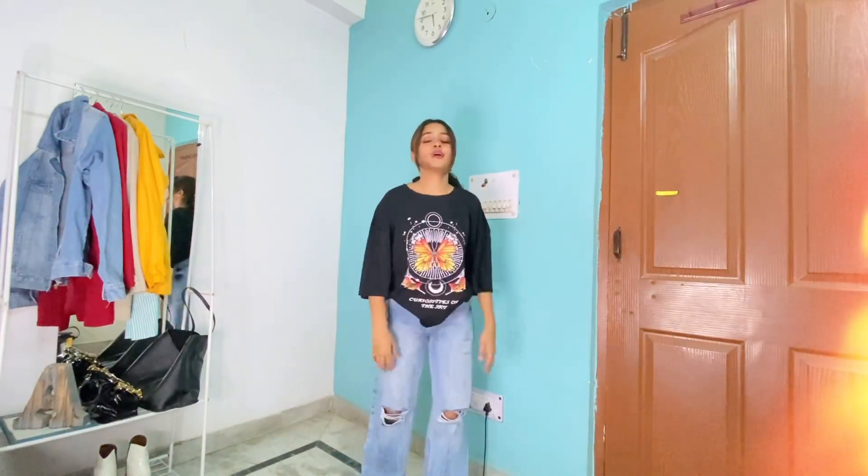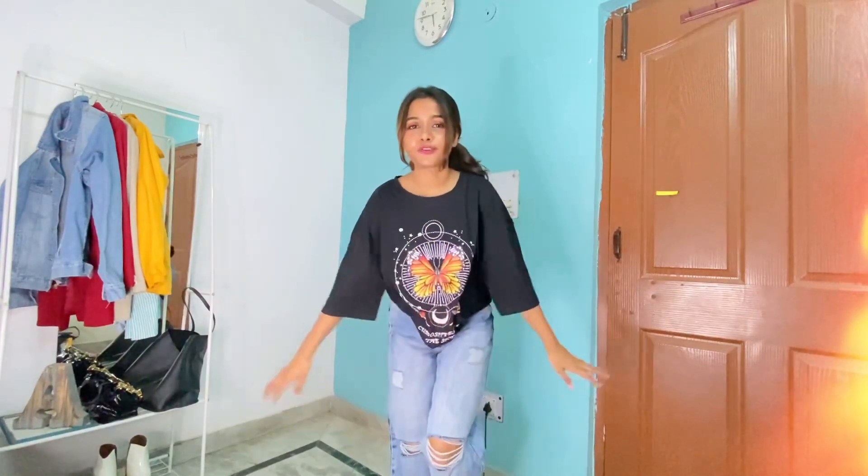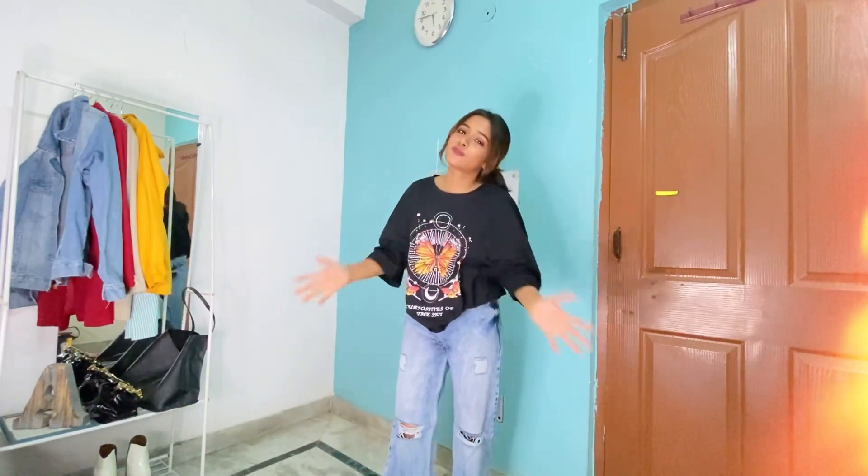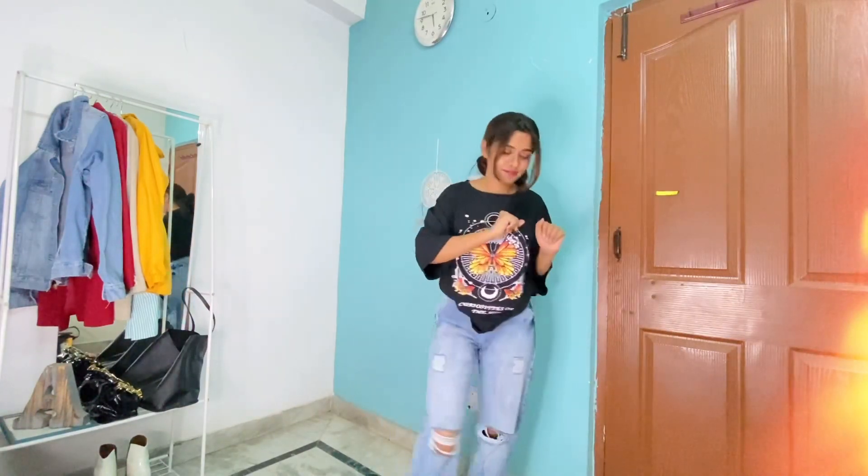That's it for the video. I hope you enjoyed all the styles throughout the video. Don't forget to share, like, and subscribe. I'll meet you soon — till then, bye!